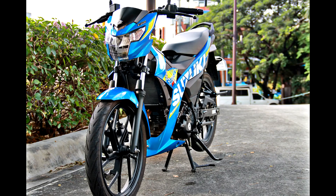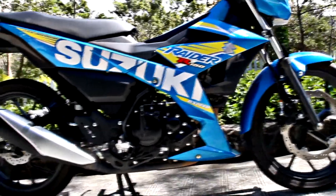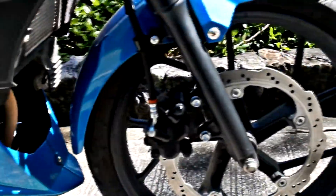First of our two Suzuki bike features is the new Suzuki Raider R150 FI. I was privileged enough to take the new Suzuki Hyper Underbone for a spin, and I can say that this one is one heck of a machine, worthy to be called the king of underbones.